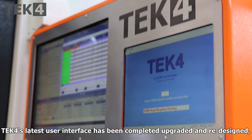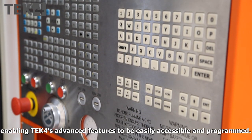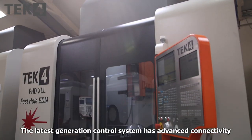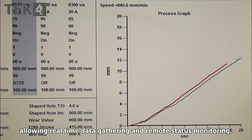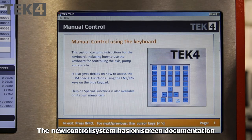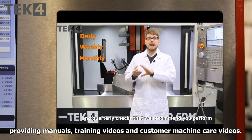Tech4's latest user interface has been completely upgraded and redesigned, enabling Tech4's advanced features to be easily accessible and programmed. The latest generation control system has advanced connectivity allowing real-time data gathering and remote status monitoring. The new control system also has on-screen documentation providing manuals, training videos, and customer machine care videos.